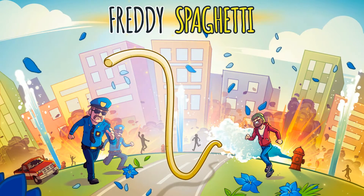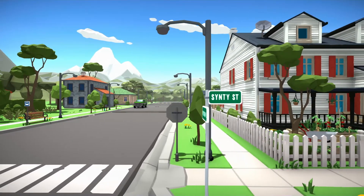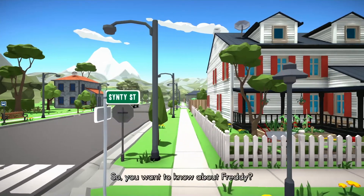Hello, welcome to The Essential Gamer. You're watching 'What Is It?' with me, Liam. What it is, is Freddy Spaghetti. Haven't you heard? There's a new hero on the scene, and it's a piece of linguine.